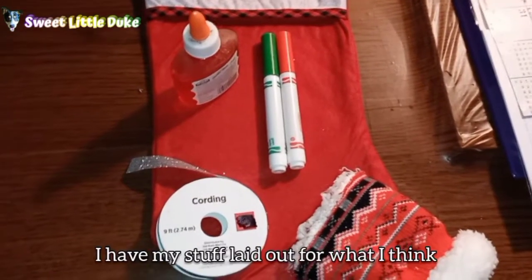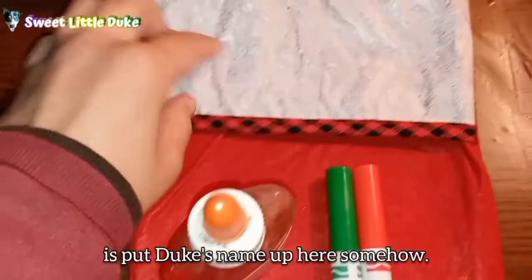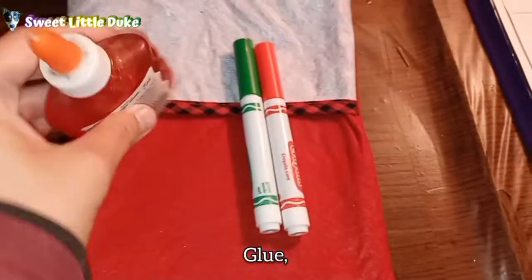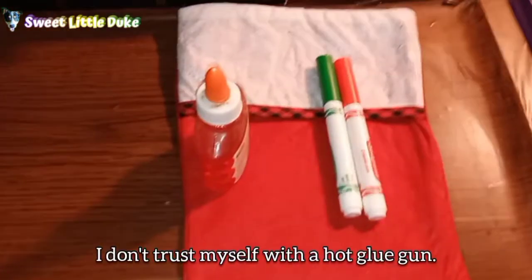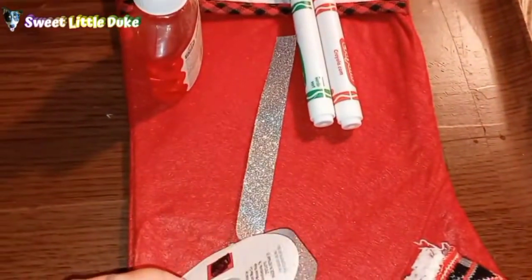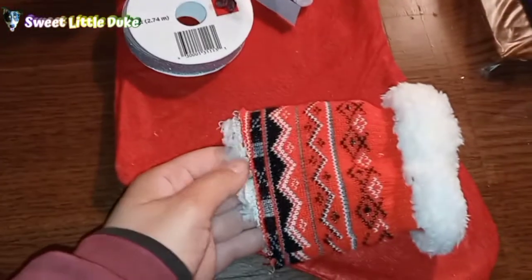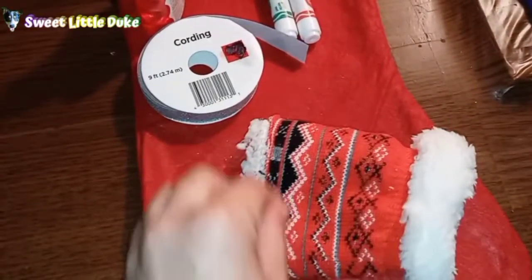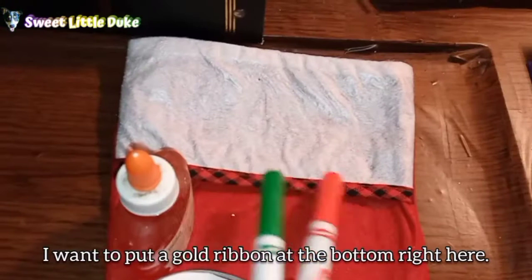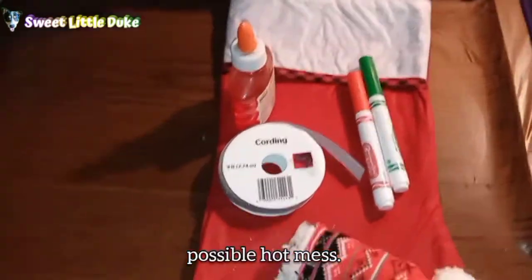As you can see, I have myself laid out for what I think I need to do this project. What I want to do is put Duke's name up here somehow, and that's where these red and green pieces are going to come in. I have glue just in case — I don't use hot glue; I don't trust myself with a hot glue gun. I have this that's got a lot of glitter in it, but I don't think that's going to look good. Should have got the gold one instead. I'm thinking this material could be used to make the letters, otherwise I'm just going to get some felt letters. I want to put a gold ribbon at the bottom right here, and you're going to follow along as I attempt this possible hot mess.